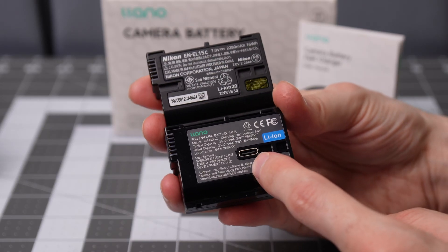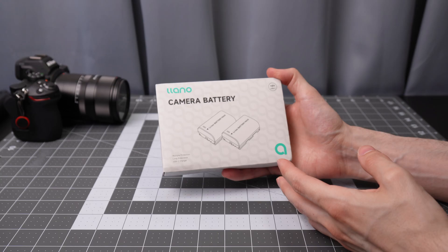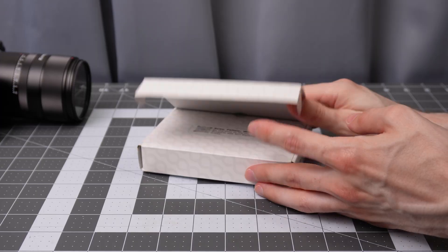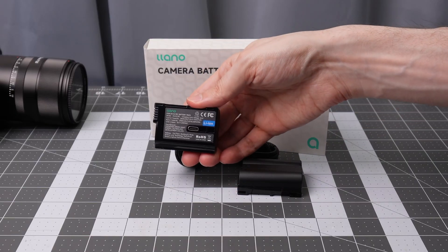This is a two-pack. They have USB-C connection points on the batteries themselves, but they should be fully compatible with Nikon cameras and chargers. Pop open the flap on the bottom — pretty simple packaging: a paper manual, USB cable, and two batteries.